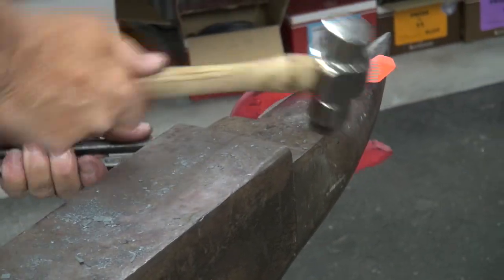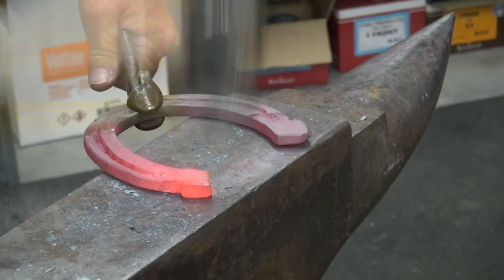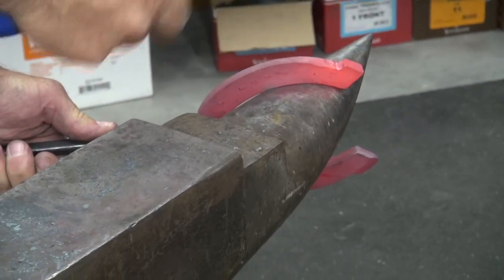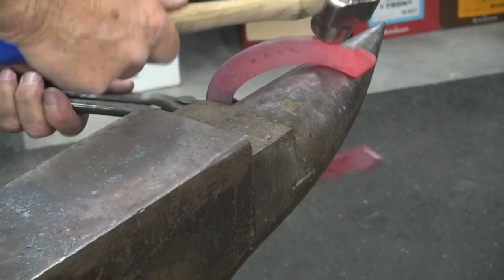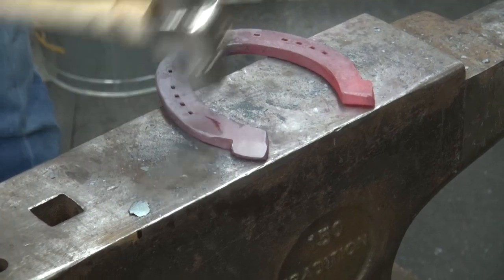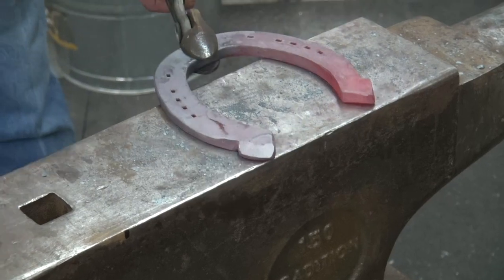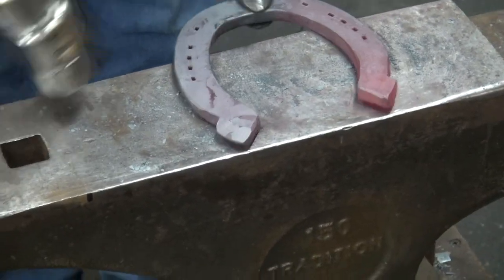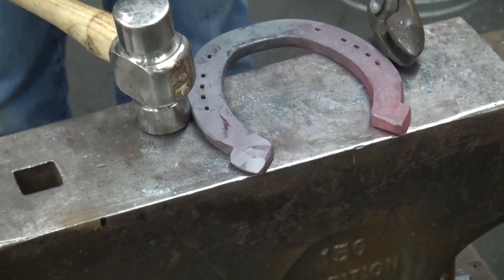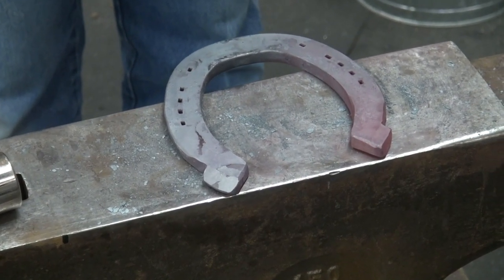Now you're probably saying, why would a horse need an inside lateral support? Well, it's any horse that rolls under that inside and there's no hook to support it. So this would be the outside, this would be the inside. We don't want this to come out any farther — we want the outside to give it a little bit more. We'll compare that to a regular shoe shape in just a second.